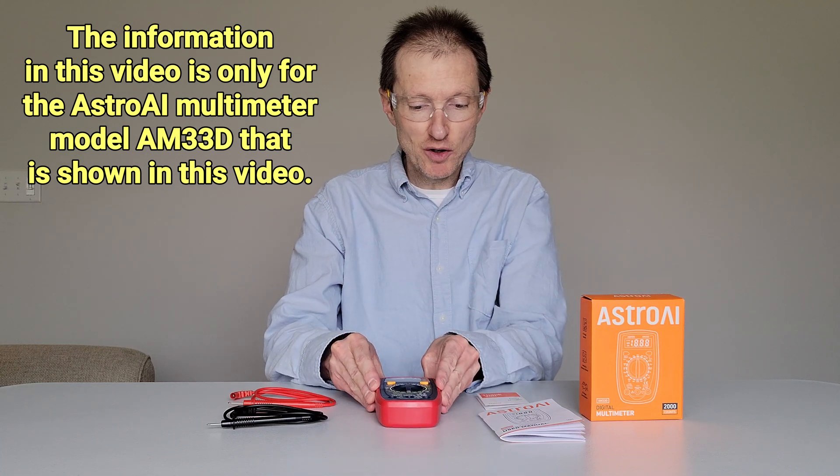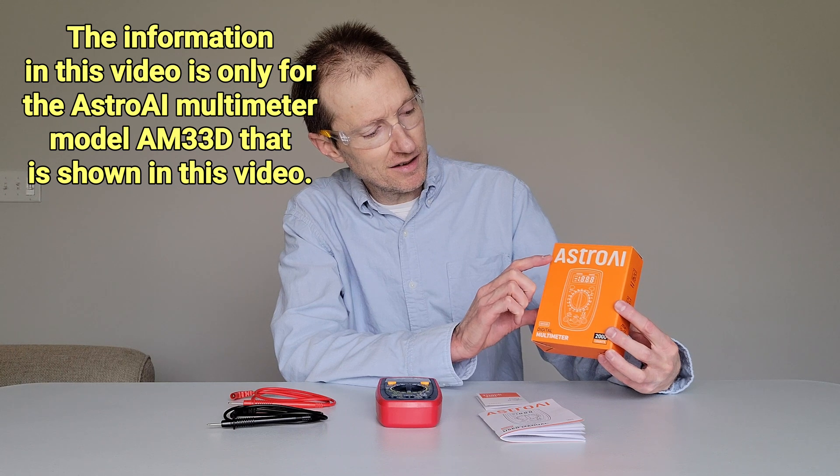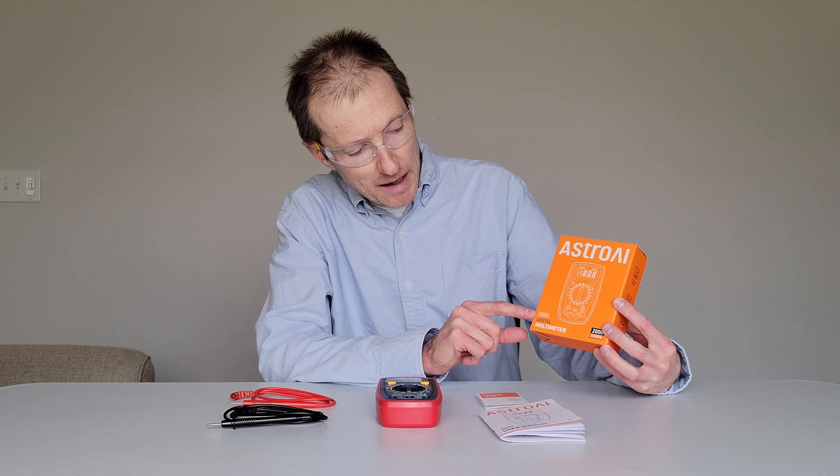The brand of this multimeter is — I think this is pronounced Astro AI, it might be pronounced something differently. The model number on this multimeter is AM33D.